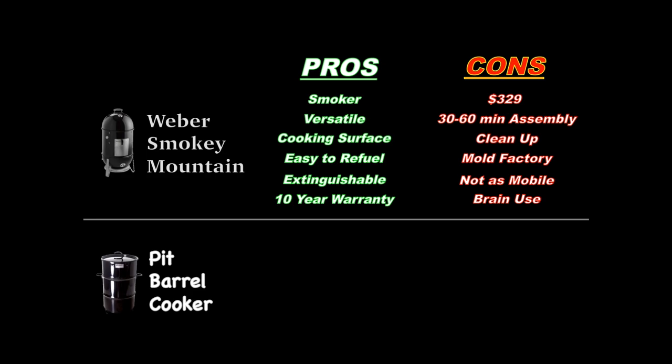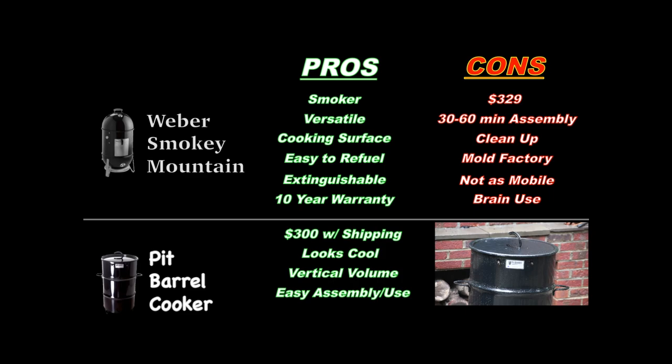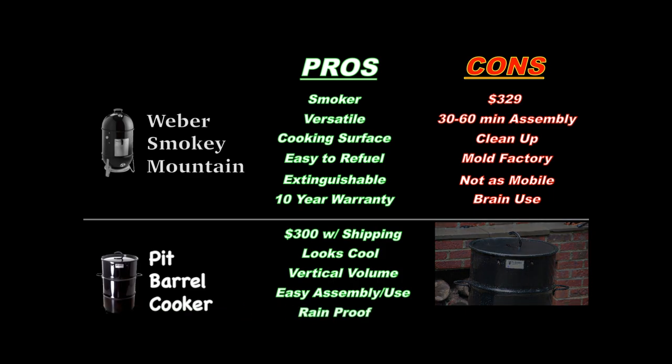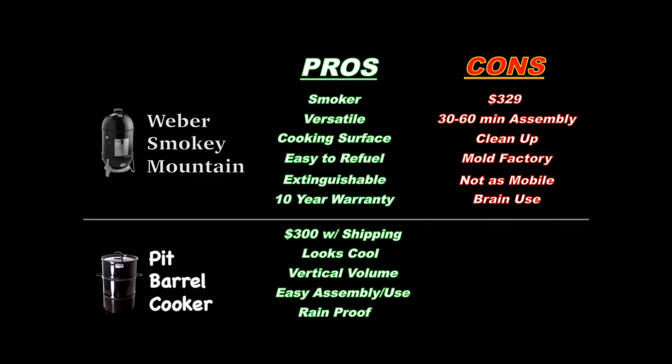Now the Pit Barrel Cooker — for starters, it's cheaper than the WSM by 30 bucks, and that includes shipping. It's definitely cool looking. Because of the hook and hang method there's plenty of vertical space; you can do up to eight racks of ribs right out of the box. Assembly is easy — five minutes maybe — and general operation is easy too. Because there's no top vent and the lid doesn't allow water inside when it rains, you can cook in the rain and keep this thing outside. However, the flat lid will fill up with water, and because grease collects on the underside with nowhere to go, it will drip on your food, so you've got to keep it clean.